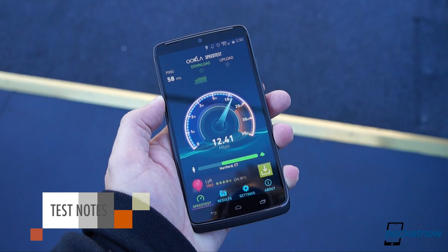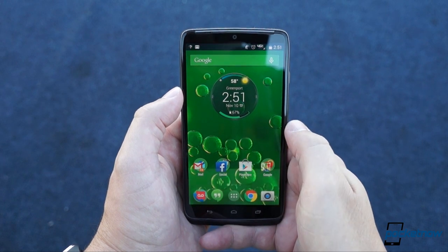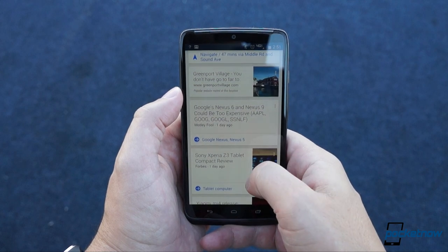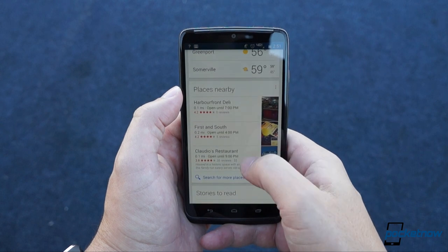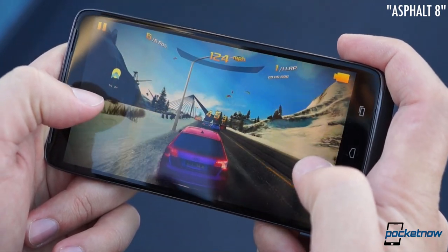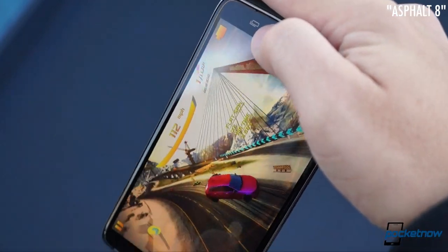Any smartphone priding itself on power better blaze, and in day-to-day performance the Turbo of course keeps pace with other flagships. But does it blow others away? No. As the Android landscape continues to homogenize, it's harder and harder to see differences in things like general responsiveness and even high-end gaming performance. For what it's worth, the Turbo does get an A-plus in both categories, but don't expect those three gigs of RAM or the Snapdragon 805 to eliminate every last bit of lag.